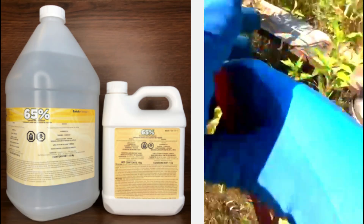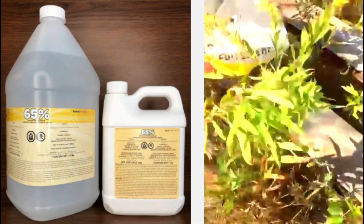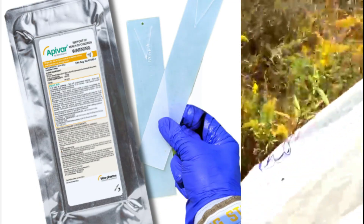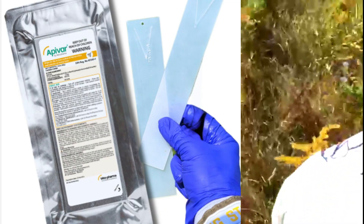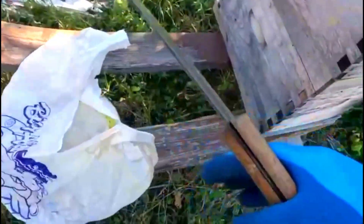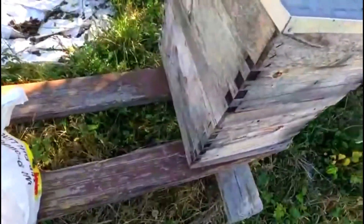The other treatment is ApiVar — ApiVar strips. ApiVar is good, but it works on contact only. So for mites inside the cell that are transmitting the Deformed Wing Virus to developing bees, ApiVar is not as effective because it has to come in contact with the mite to kill them. That's the key difference between formic acid and ApiVar strips. If you can kill the mites from inside the cell, you stand a much better chance.